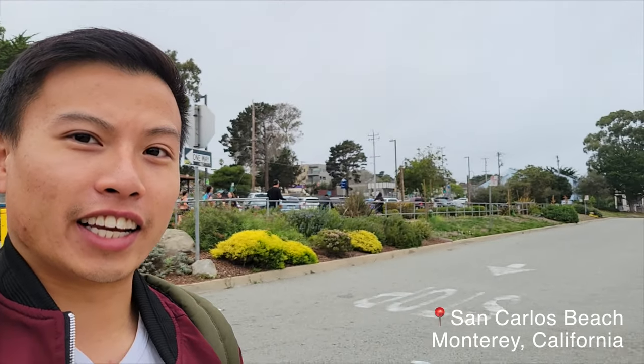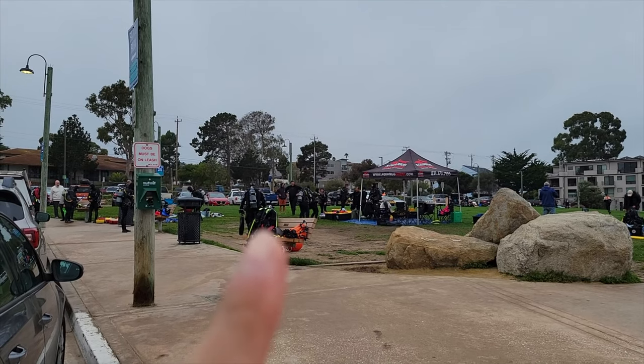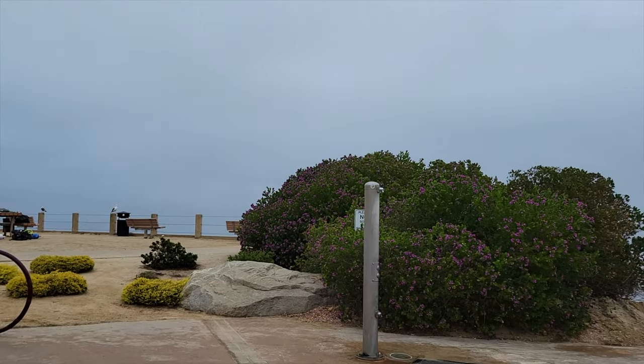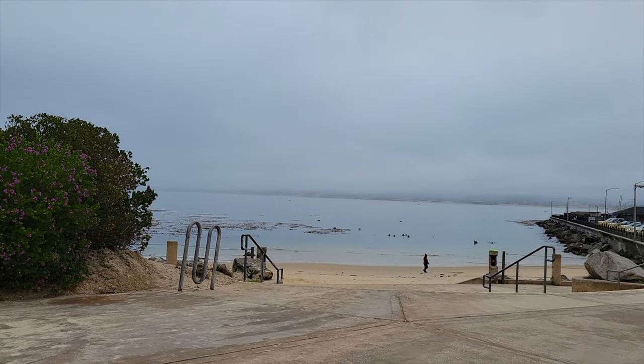Good morning! It is a super cloudy day in Monterey, but we are ready for day one of scuba diving lessons. We're here and we're ready to learn. Hopefully I'll be like one of these guys next week and we'll be going out in the water.